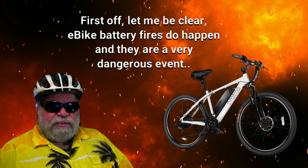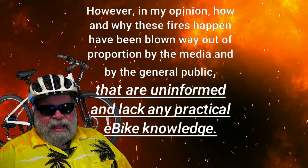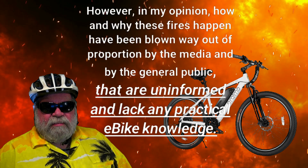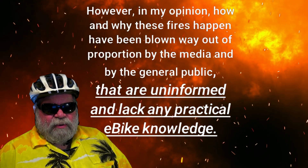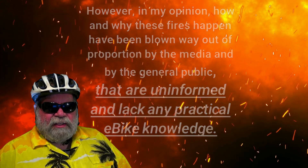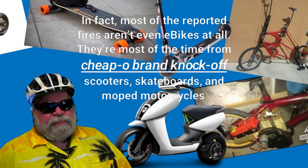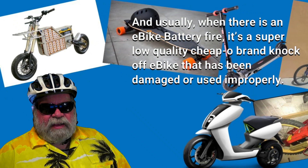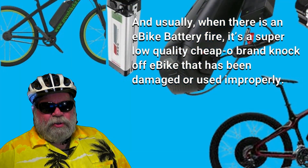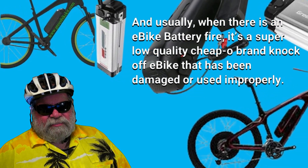E-bike battery fires do happen and they are a very dangerous event. However, in my opinion, how and why these fires happen has been blown way out of proportion by the media and by the general public that are uninformed and lack practical e-bike knowledge. In fact, most of the reported fires aren't even e-bikes at all — they're most often from cheapo brand knockoff scooters, skateboards, and motorcycles. And usually, when there is an e-bike battery fire, it's from a super low quality, cheapo brand knockoff e-bike that has been damaged or used improperly.